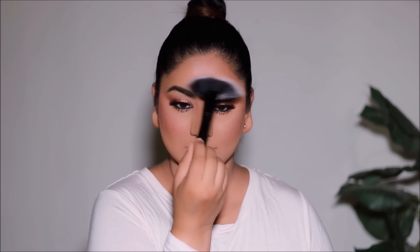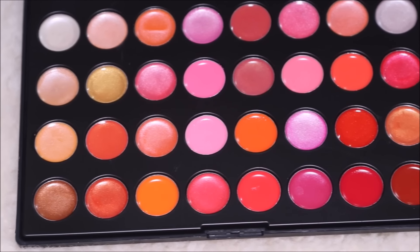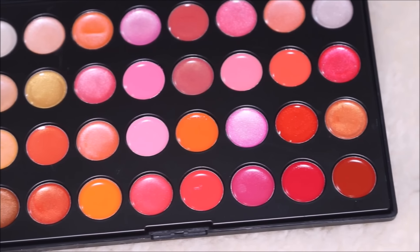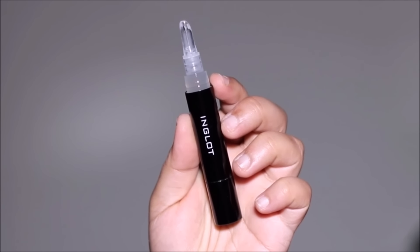They also sent me the Proline Lip Palette — beautiful colors, and you can mix shades on the metal plate to create your own. Today I'm applying a shade with a lip brush only in the borders of my lips to keep the look soft, and right in the center I'm using the Inglot High Gloss Lip Oil — the shine is absolutely beautiful in person.